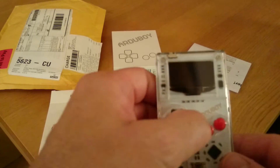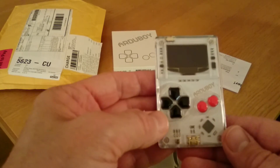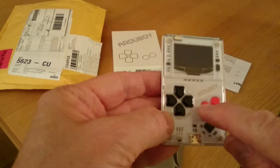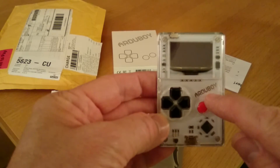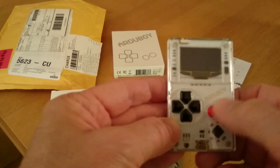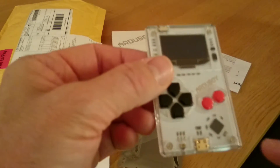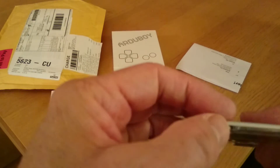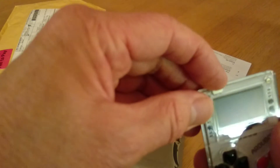So what do you get? A D-pad — anyone familiar with Nintendo DS's will know that. And an A and a B button: the A is located under the A of Arduboy, and B is under the B of Arduboy, so that's a hint. There's a USB connector at the bottom, a switch at the top, and a small display. I'm not sure whether there's any power in this at all, or how to switch it on.